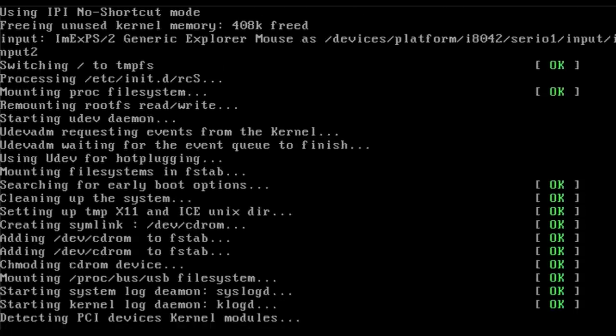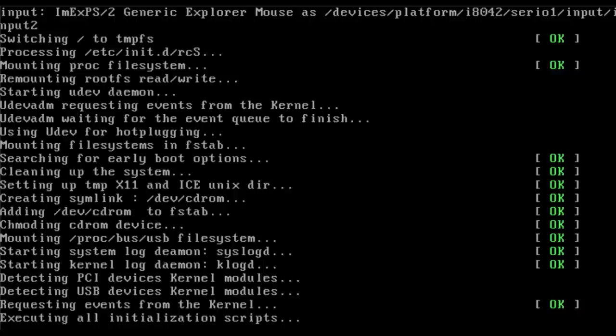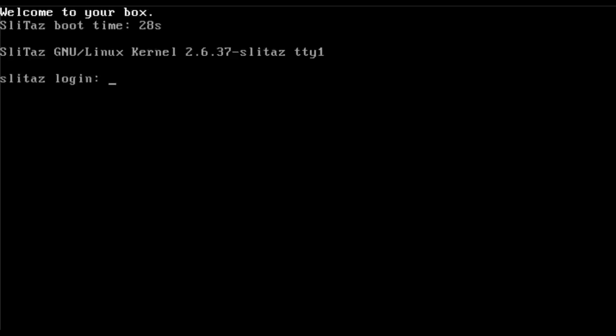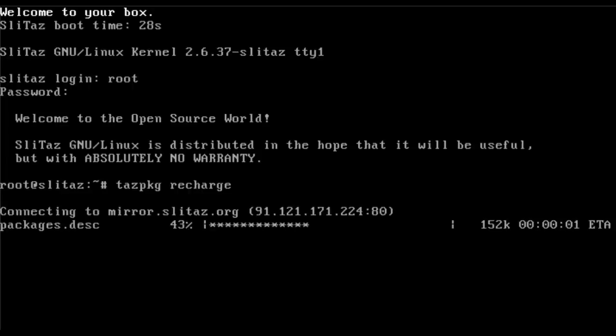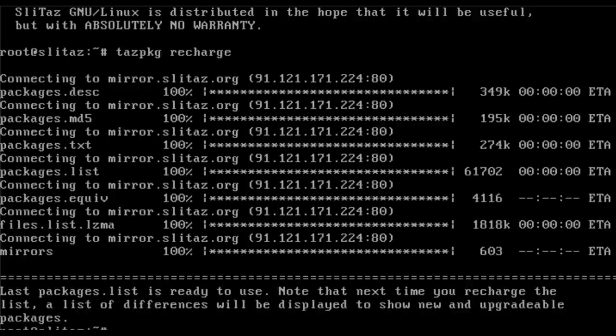It's going to take 20 or 30 seconds in this virtual machine for this basic OS to boot. The operating system is getting an IP address, and SliTaz asks you about your language and keyboard configuration. It took 28 seconds to boot. I'll log in as root and run 'tazpkg' — SliTaz's package manager — with 'recharge' to download the current package list. You can see everything's working fine.